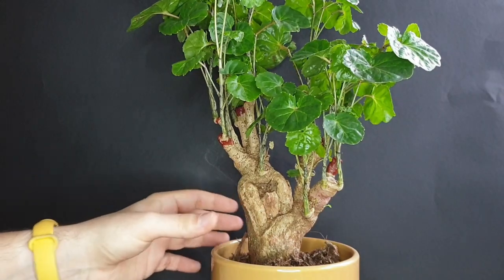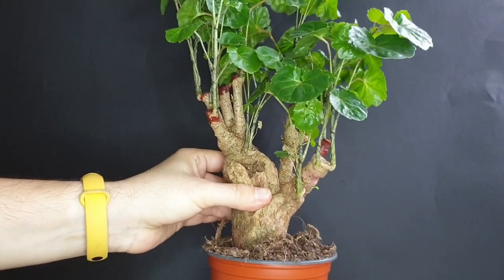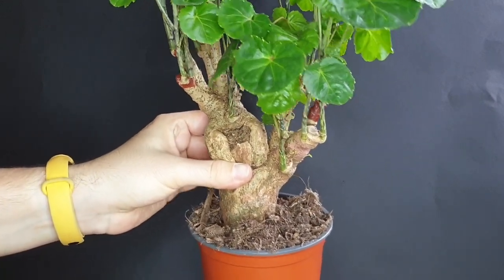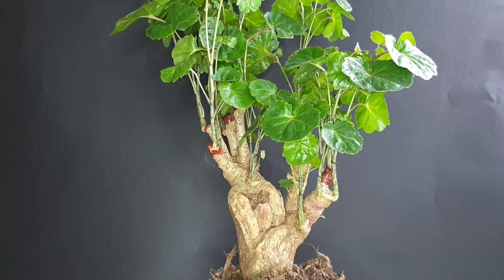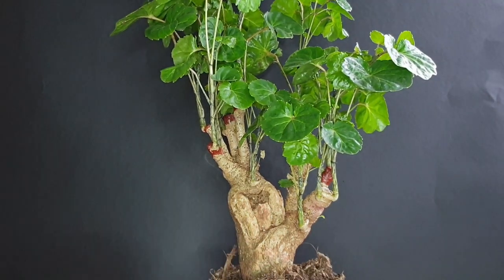Let me first get the cover pot out of the way. My plan is to reuse most of the soil — and I say soil, it's mainly bark. It's very airy and the tree has really done amazingly in it, so I don't see any reason not to continue using it because it seems to really respond to it quite nicely. I will try to use as much of this soil as possible.